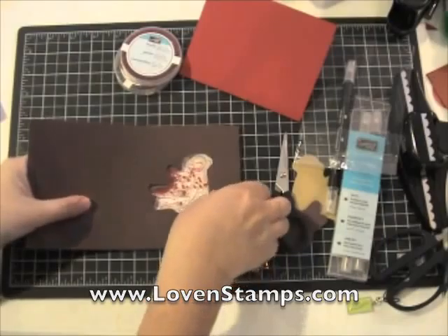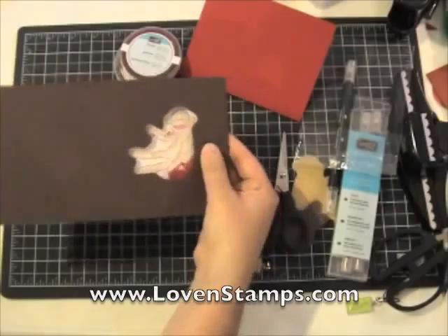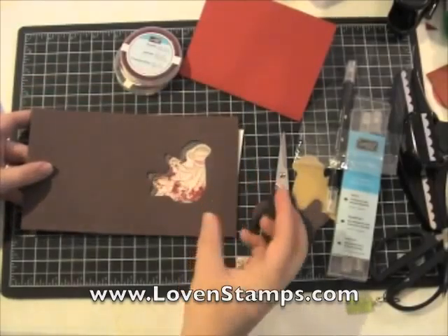Then we have our overlay piece that we cut out earlier. This is sized perfectly to fit over our Sock Monkey so that the beads show and they don't get lost in the corners or anything like that.